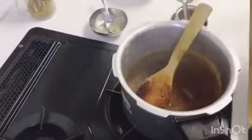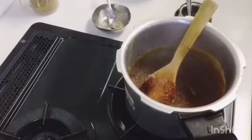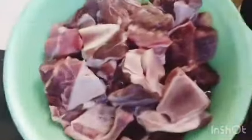Our gravy is ready. You can see how good the color has come — the gravy and masala are looking very good.